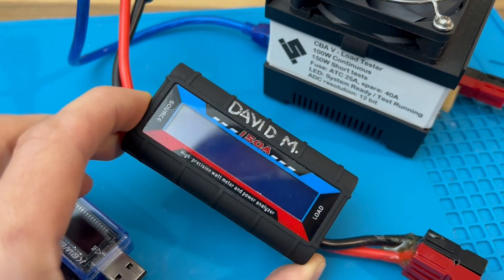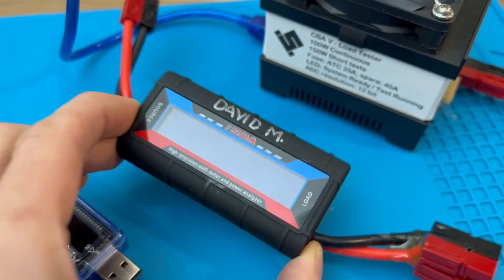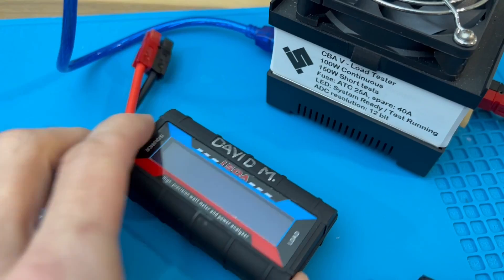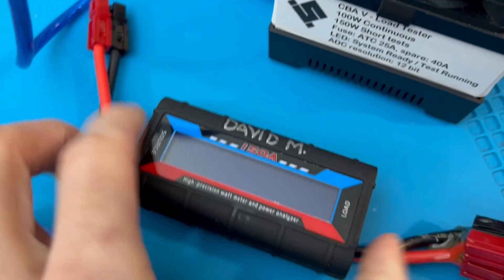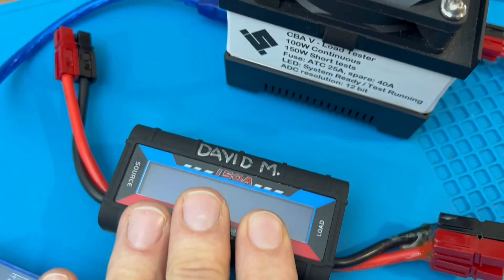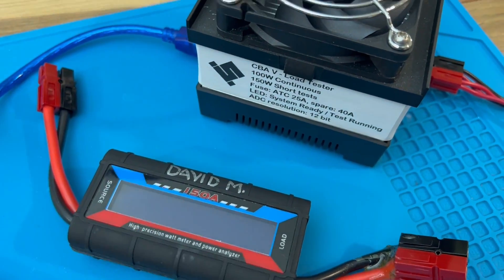Then you have the PowerWorks or off-brand PowerWorks for higher powered applications. This one says up to 150 amps. This is what the name brand unit looks like and the knockoffs are nearly accurate compared with the name brand.